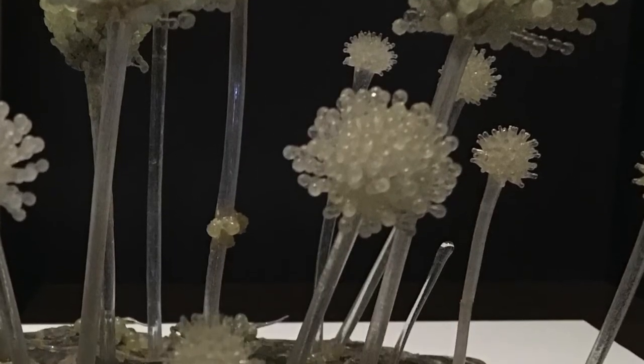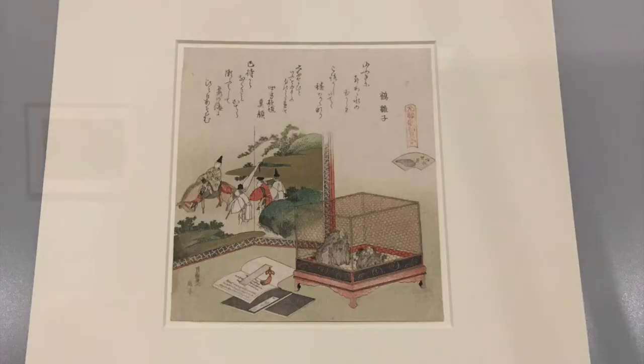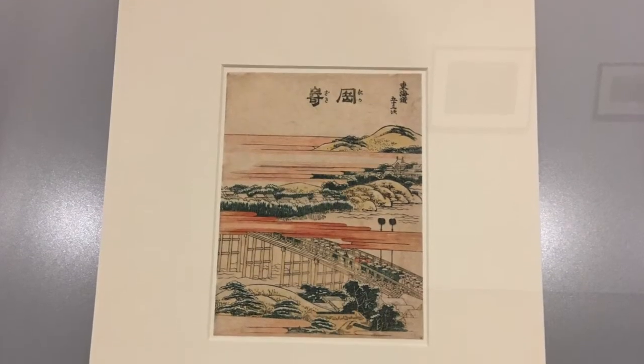I think these models were commissioned for Harvard and I think it says something like over 800 species, with even large flower parts, so I think it was so that people could study them at all times. They're just amazing.